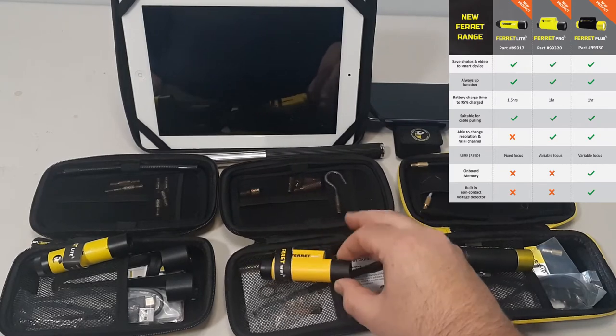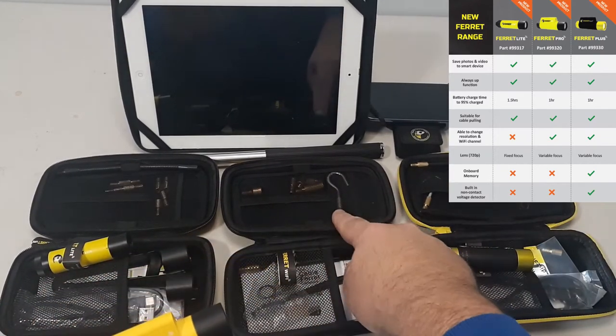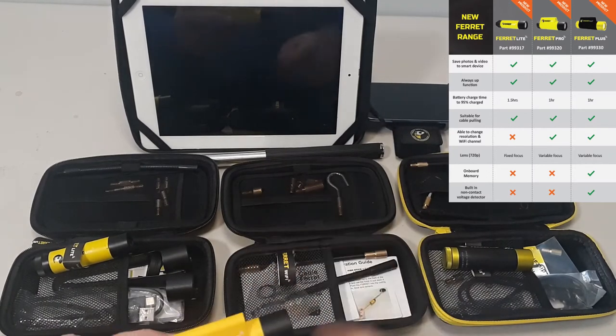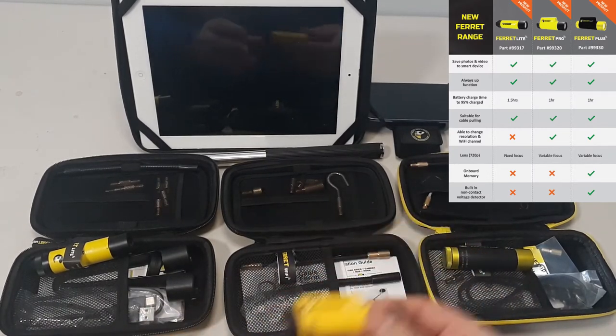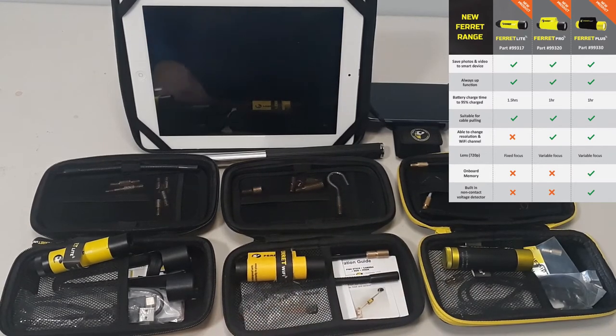The Ferret Plus has a mount up here so you can put the attachments at the front. You get the metal hook, the magnet, the flexible shaft, straight shaft, and the cable is included.